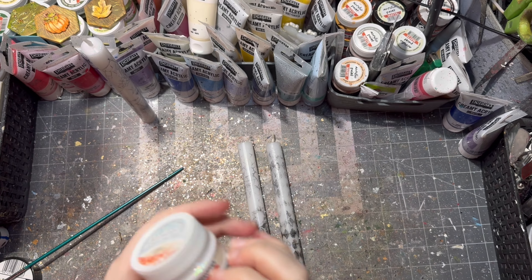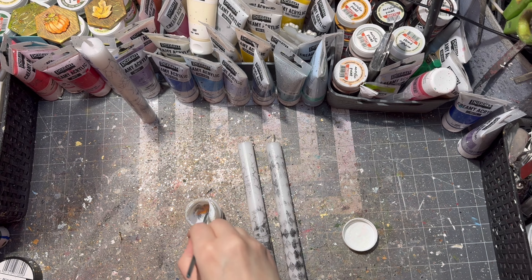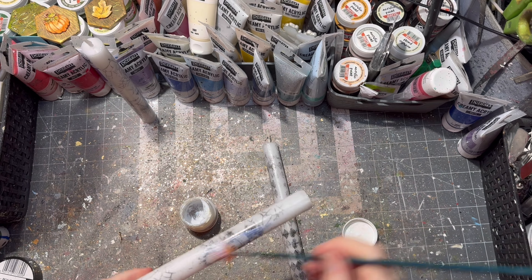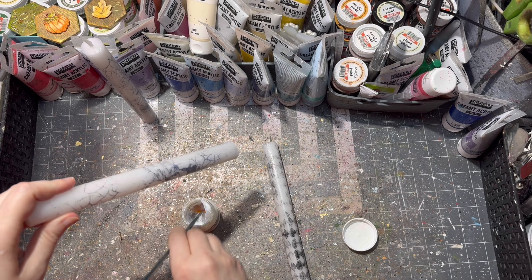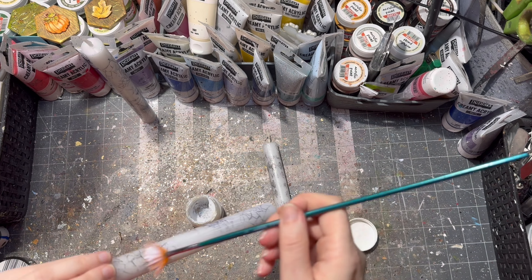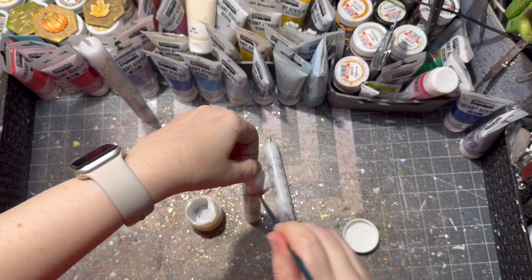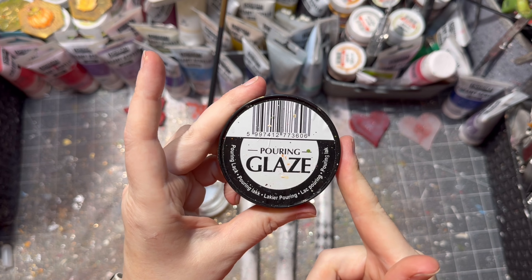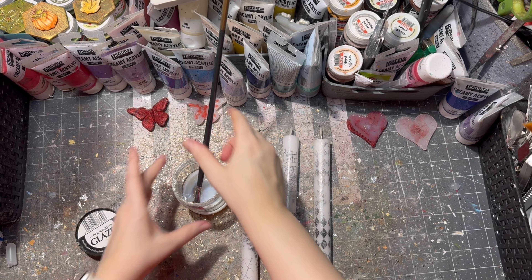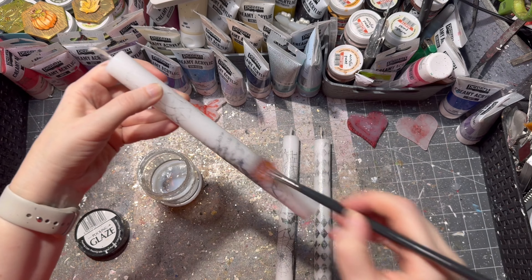After my stamp design was dry, I used my trusted glitter decoupage glue to seal it a little bit more. I applied the glitter decoupage glue on all of my candles and then let it dry. After the decoupage glue was dry, I decided to seal it a little bit more.